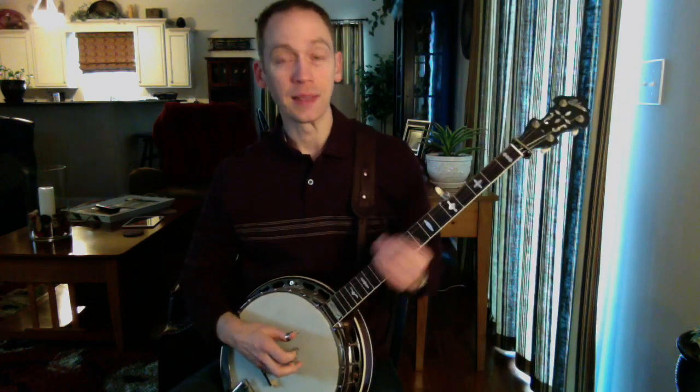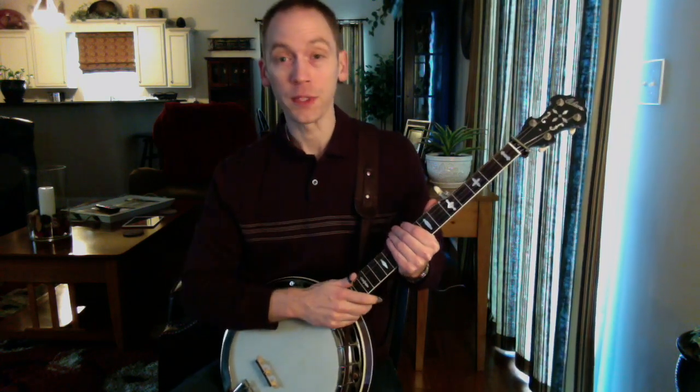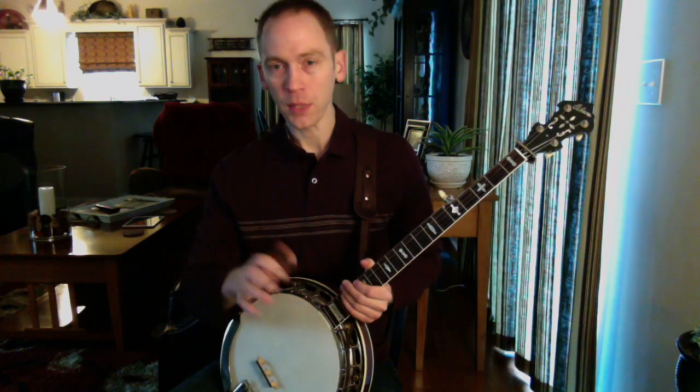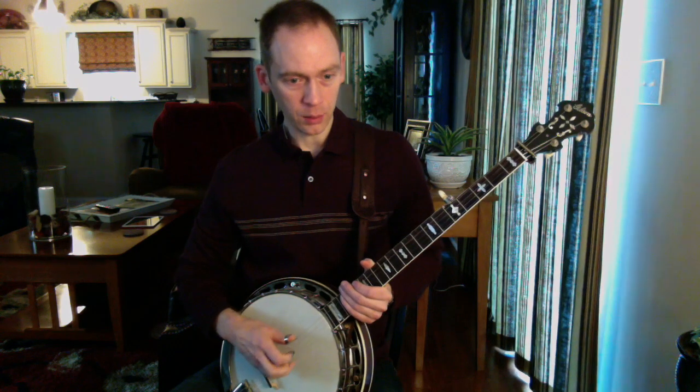Hi folks, I've got a really neat D lick for you this week. Specifically, it's a D7 lick that I heard Ron Stewart play something similar to on one of his songs. I'll talk about that in just a minute. But here's the lick.